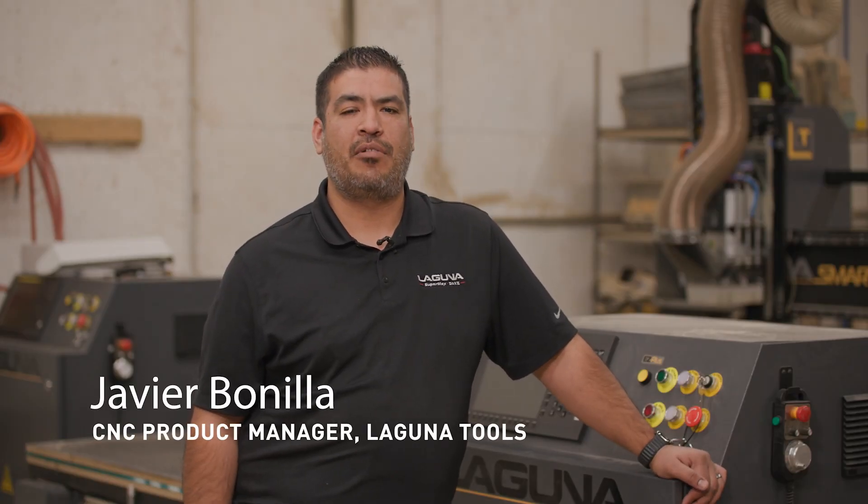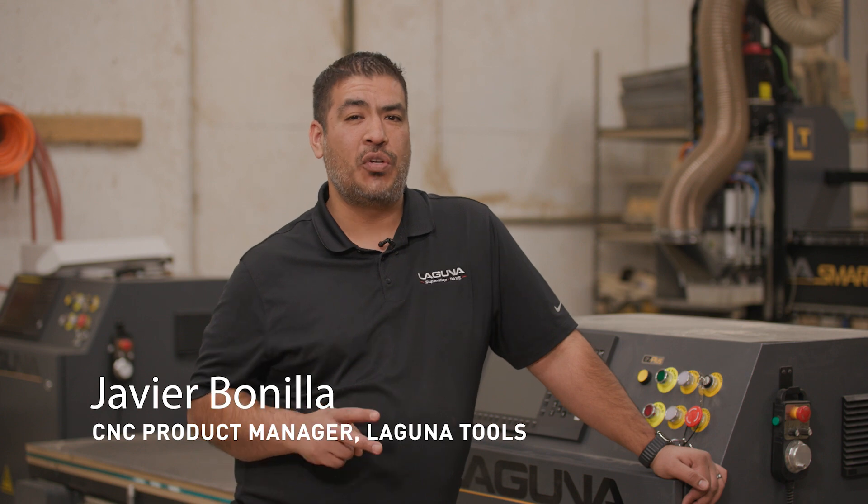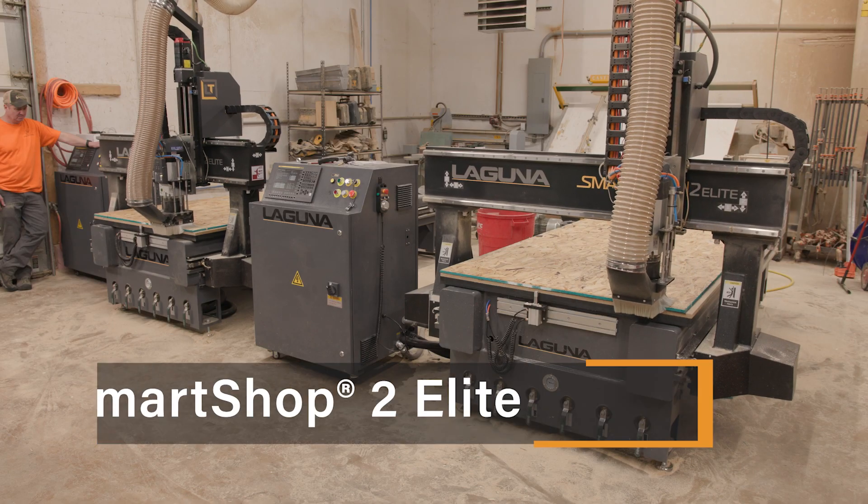Hey guys, this is Javier with Laguna Tools and today we're over at Jepson Boardworking where we just installed not one but two of our brand new Smart Shop 2 Elites.